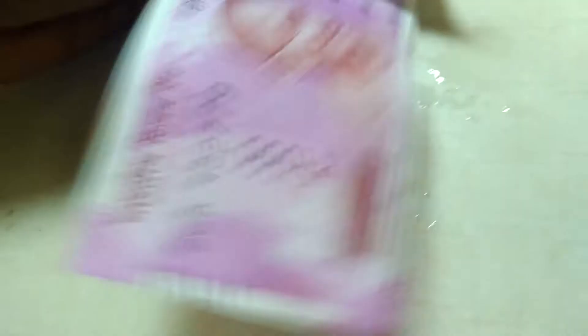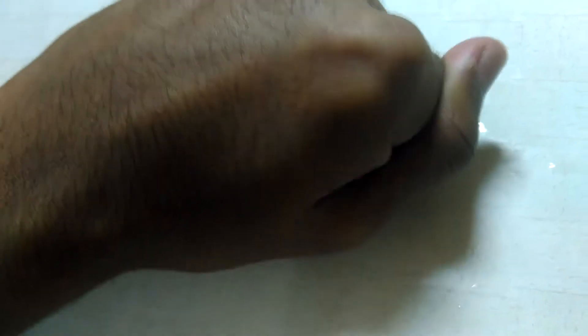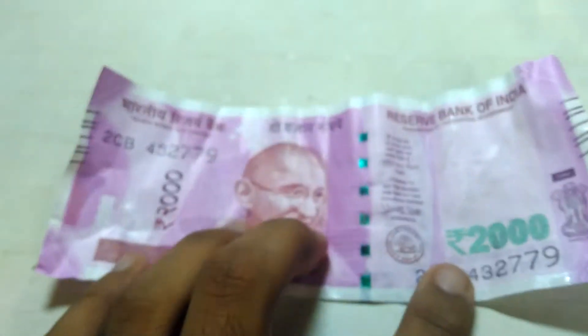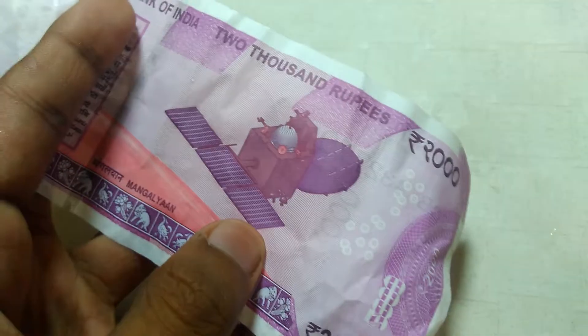Okay, now I will crumble it a bit to check what happens. There we go, and we will unfold it again. Let's see what has happened. It's a strong and sturdy note — in spite of folding it and pressing it so hard, it did not affect it at all.